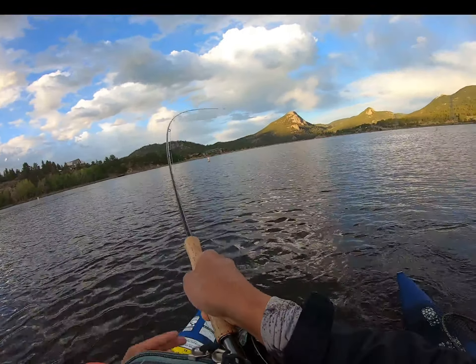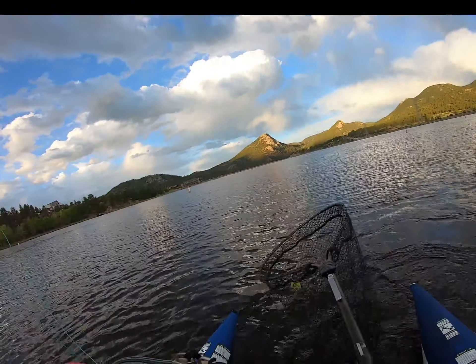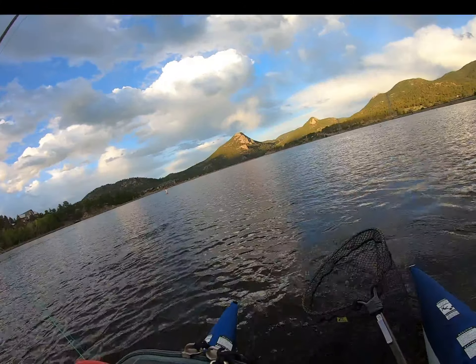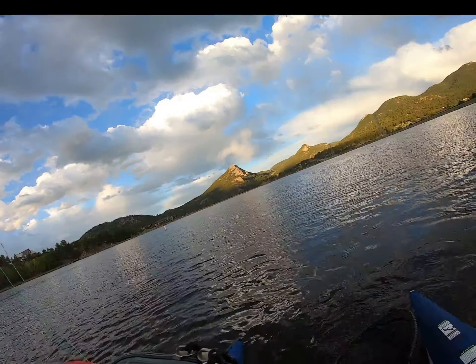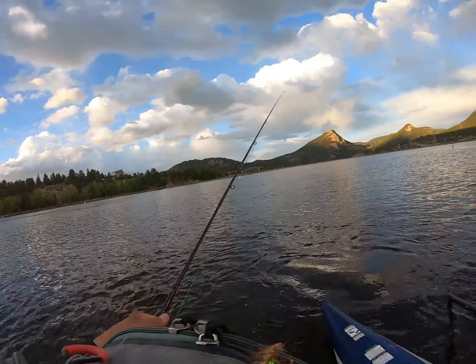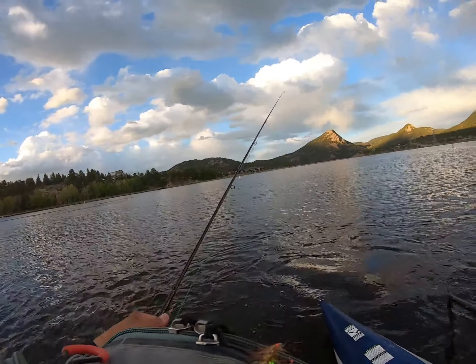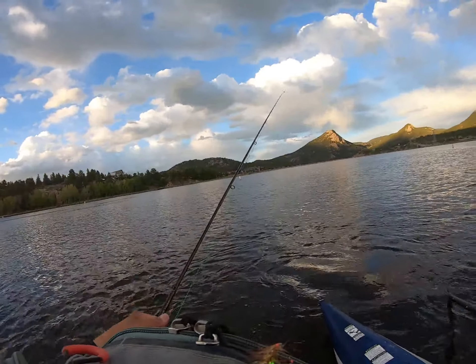Here we go — yeah, nice big rainbow! Good 20-inch fish. Strong fighting fish — it took the point fly, that really flashy fruity stuff. It's a pissed-off fish! Got him — big ol' rainbow.